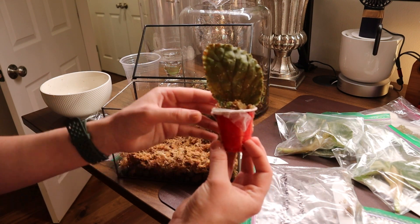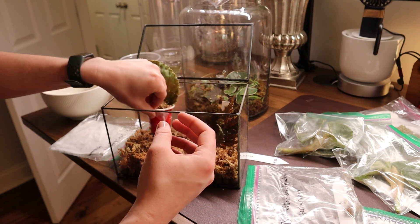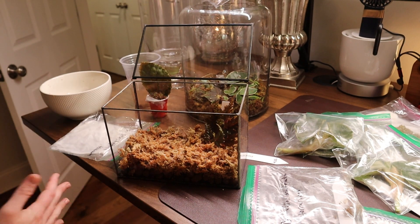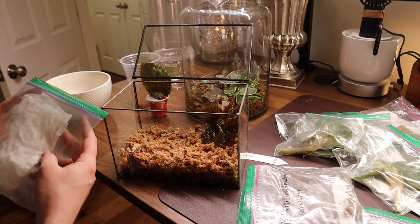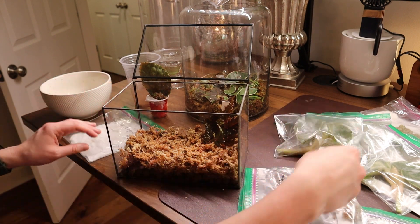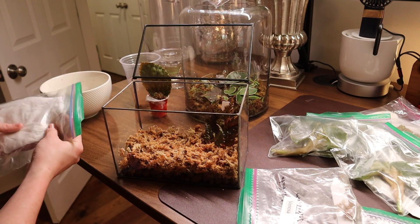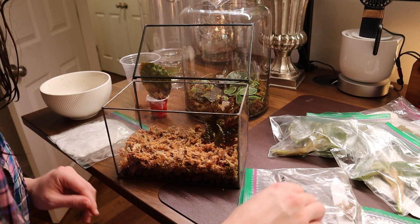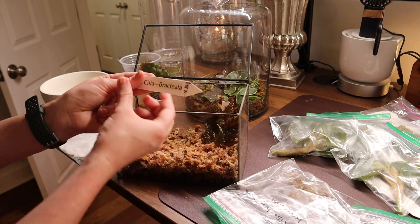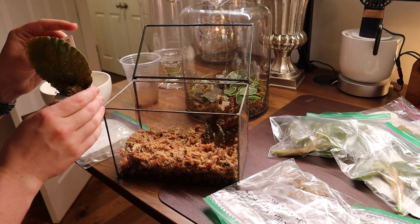I look forward to growing this one. I was figuring out how I wanted to situate it in there because I didn't want that red container in there — I'm trying to go for a minimalist look. Moving on, I found the label for that one and tried to pair it up. I found the one I needed and that's the one that goes to the one that's in the red cup.